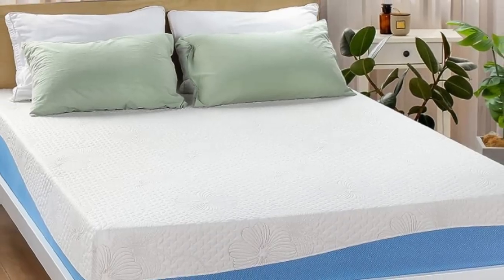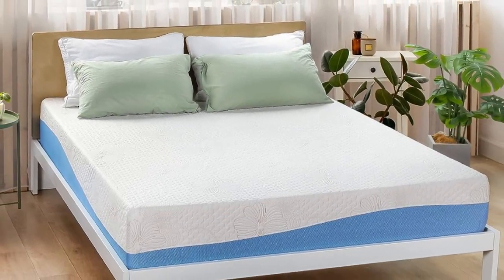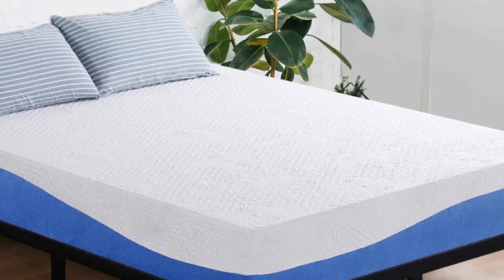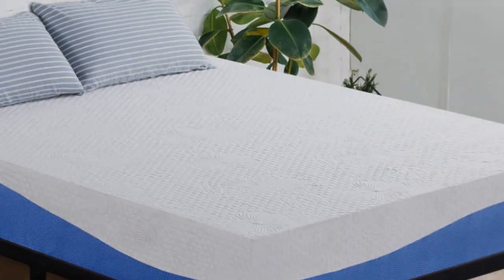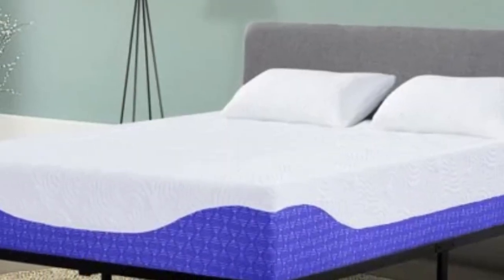Here's why. The first couple of inches feel nice and plushy, but you can feel the firmer foam underneath supporting you. Once you open it up, you'll want to lay down to test it out. Be careful — once you lay down, you'll have a hard time trying to convince yourself to get up and put the sheets on.